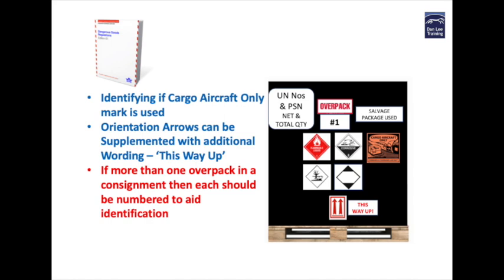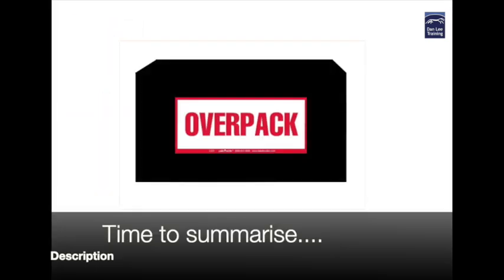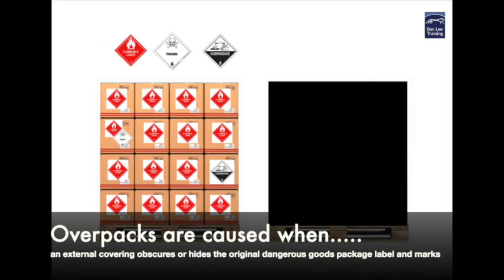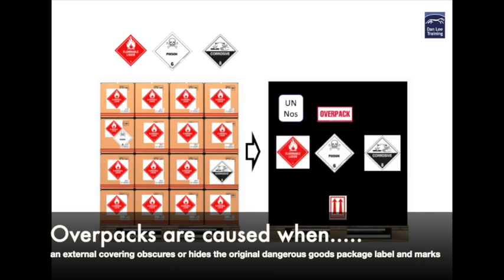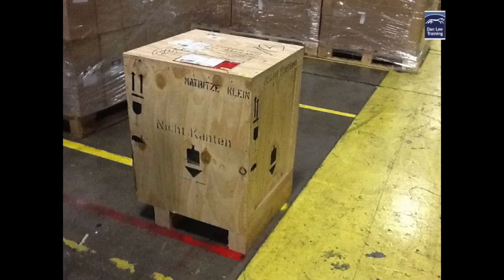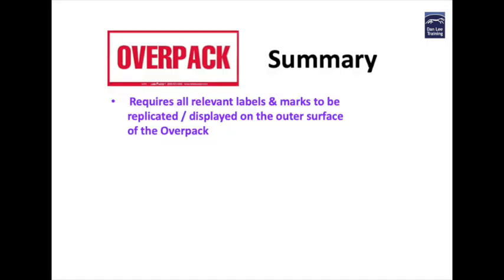Finally, and this is a really good idea from the dangerous goods by air manual — if there are more than one overpacks in the consignment then each overpack must be numbered to aid identification and their consolidation. For example overpack number one of three, or overpack number two of three. So that's what overpacks are. Let's summarize: overpacks are caused where the original markings on the dangerous goods packages cannot be seen due to some type of cover that hides or obscures the original labels and markings from view. These coverings are usually black plastic shrink wrap but can be cardboard outers or wooden or plastic crates.